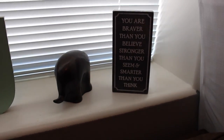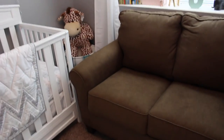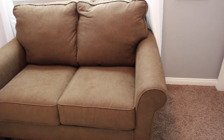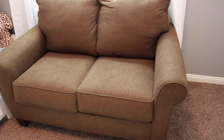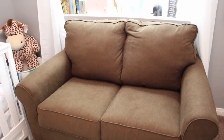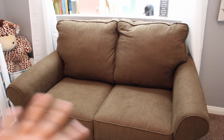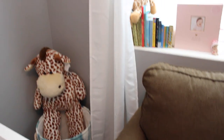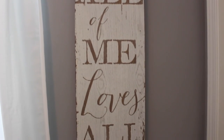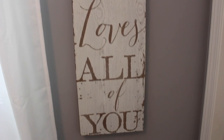And this little canvas says 'you are braver than you believe, stronger than you seem, and smarter than you think,' which I got from Marshalls as well. Now this sofa in the room is going to be temporary — my sister-in-law will be moving out of our house, and when she does we will move it to the third bedroom and put bookshelves here. Curtains were from Target and I think the rod was from Walmart. And this 'all of me loves all of you' sign I got from Marshalls.